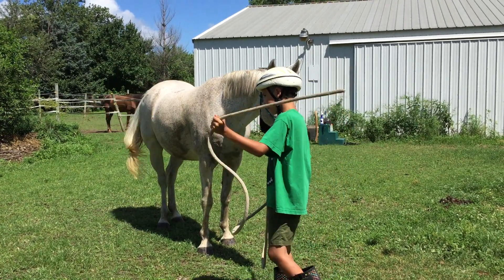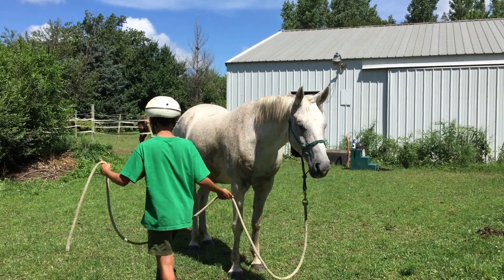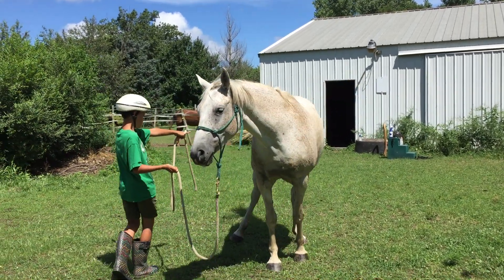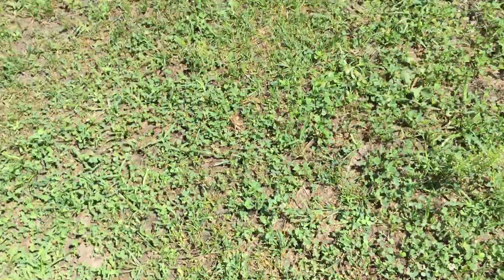Okay, now before you use that, remember what you're going to do. You're going to walk back to the point, and you're going to tell her to move her butt. And you didn't have to ever use the stick. Wow. Thank you.